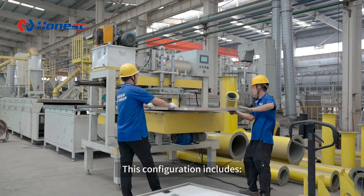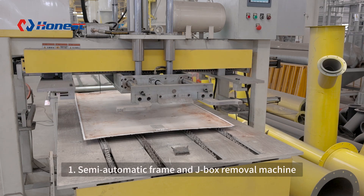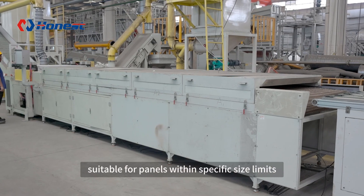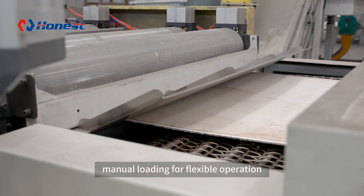This configuration includes: 1. A semi-automatic frame and junction box removal machine, which removes both the panel frame and junction box in one step. It is suitable for panels within specific size limits, with manual loading for flexible operation.